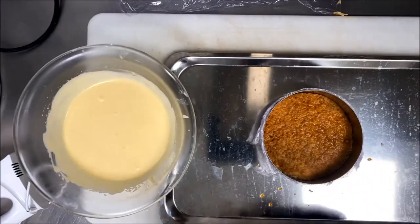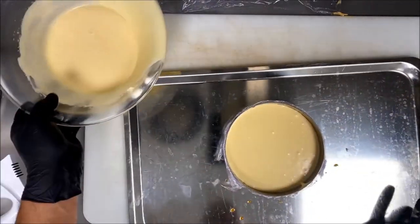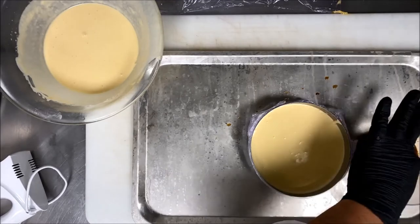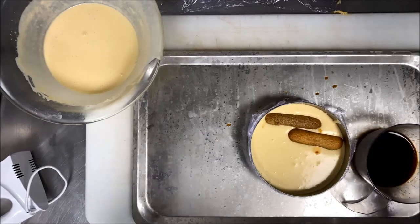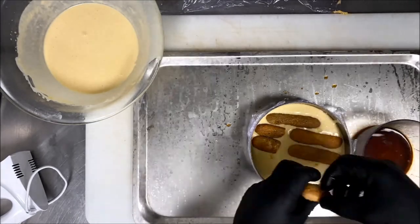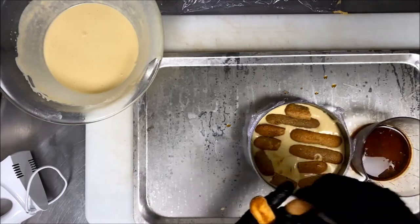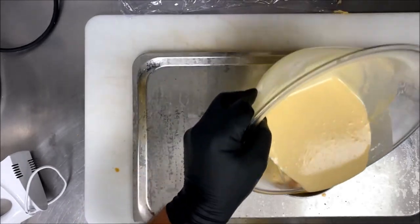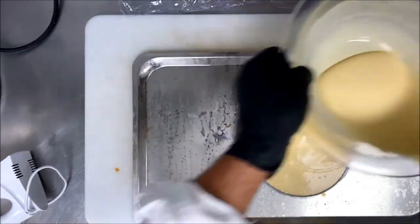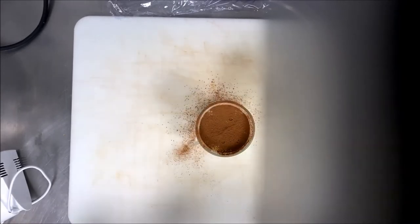Now my tiramisu cream is ready to assemble the tiramisu cake. I add a nice amount of coffee syrup again. I put in 50 percent of the cream, then keep it in the fridge for half an hour to two hours until it sets. When it sets, I soak the ladyfinger layer and place it on top, so I have two layers of ladyfingers — one at the base and one in the middle. Then I cover with the rest of the tiramisu cream and keep it in the freezer overnight.